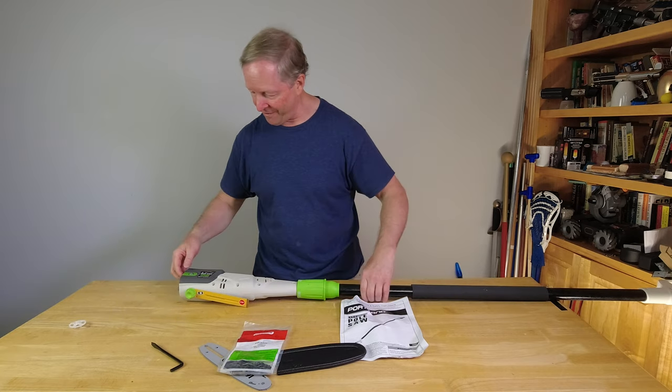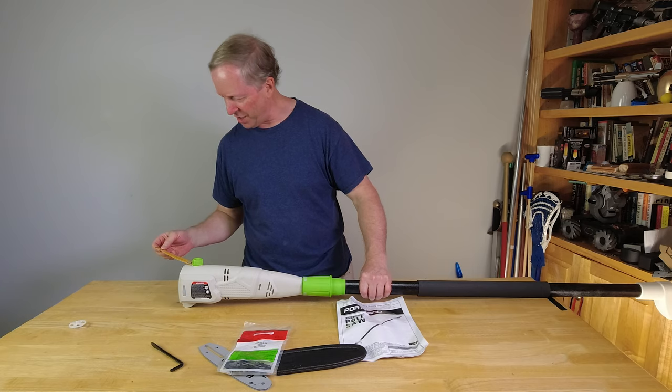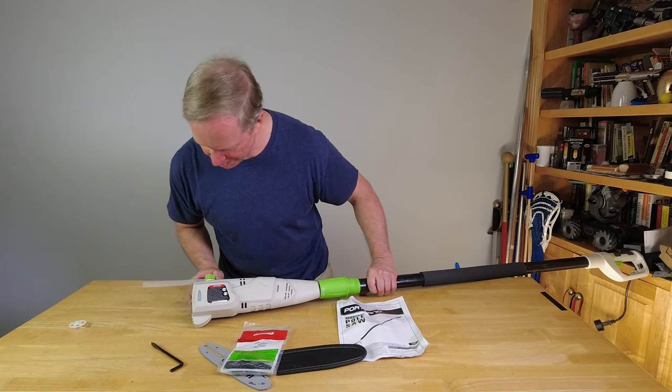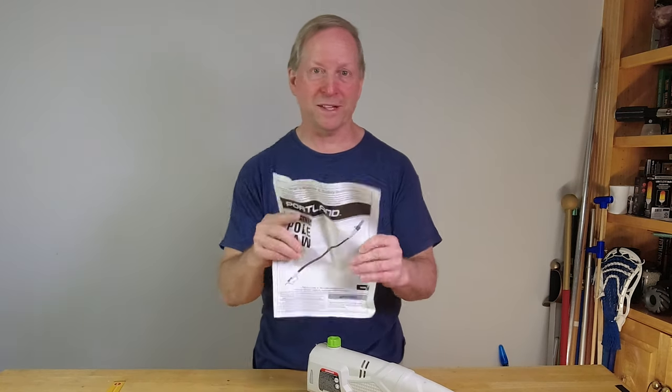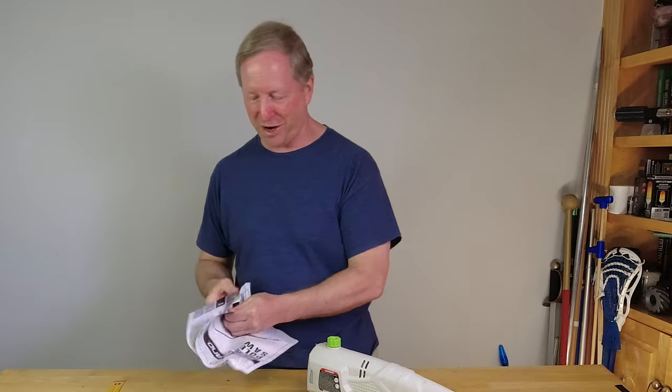So we have the pole saw here. It says caution — ensure sufficient chain oil before each use. Unlike the chainsaw, this one didn't come with any oil and I don't think there's any in it. On chainsaws and things that can cut off arms, limbs, fingers, and toes, I usually read the instructions.